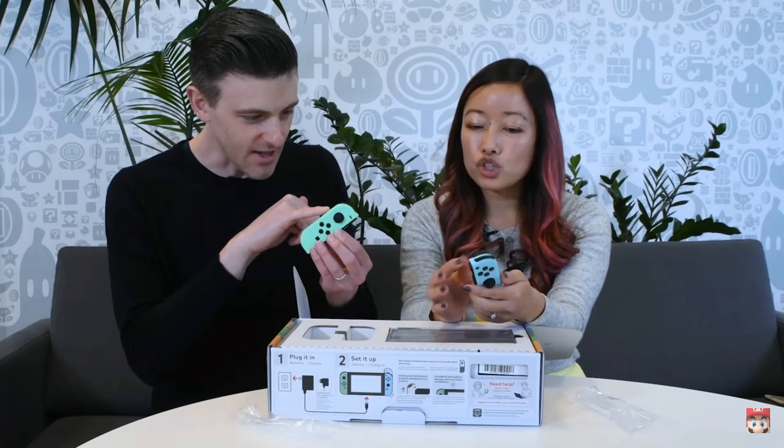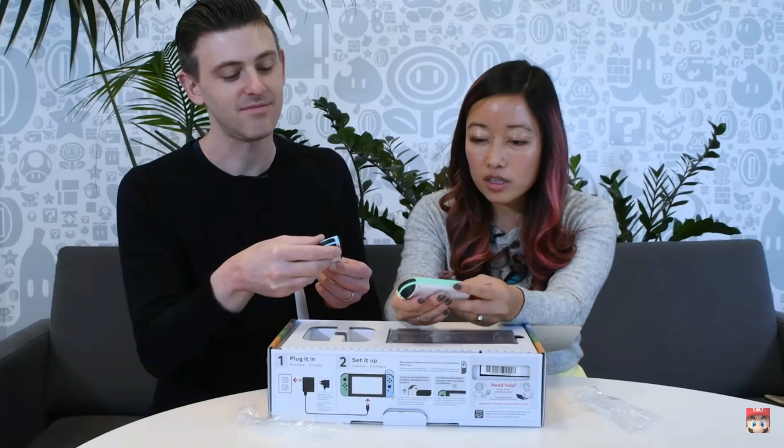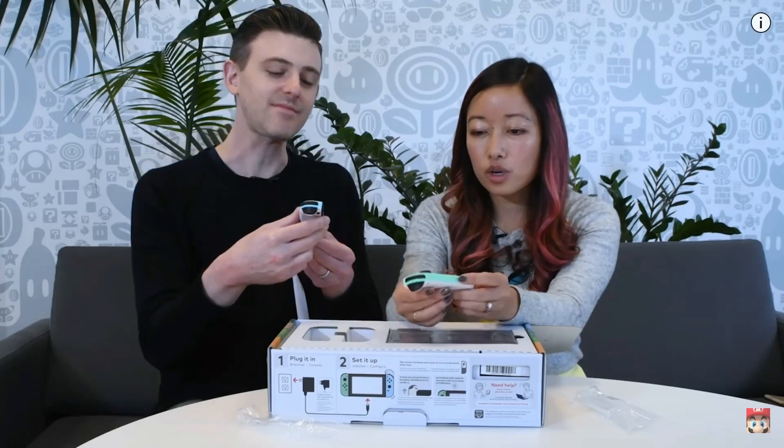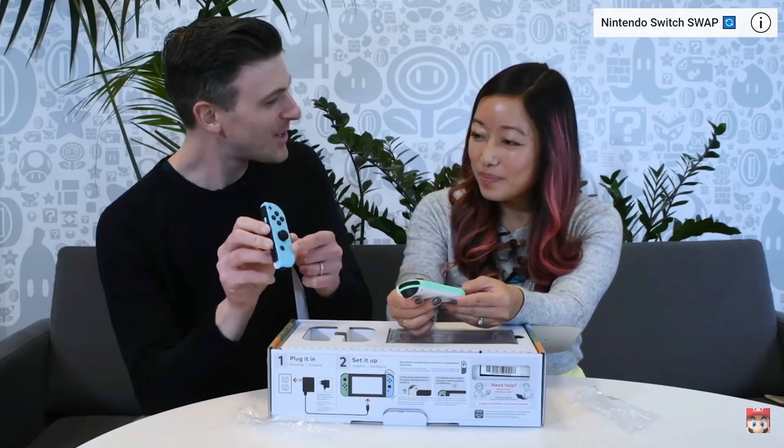It's super shiny, right? It's really nice seeing the colors in person because it's a little bit brighter than on the box. I like the home button on the Animal Crossing system because it looks like it could be from the game itself.